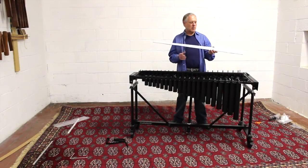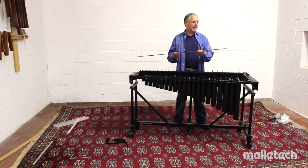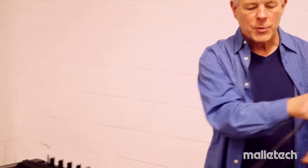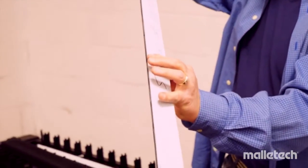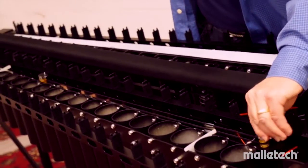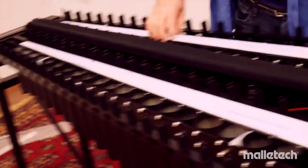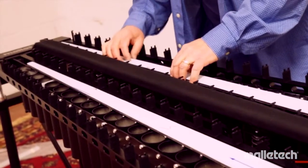Next, install the wings onto the vibrato system, assuming you bought an instrument with a motor. First, peel off the protective plastic film to get the glossy black finish. There's a hole with a little plastic bushing on one side and a slot on the other — the slot is the high side because those resonators are smaller. Align the bushing with the pin on the sharps, push it down, and drop the other end into the slot. Do the same for the naturals. Now if you manually move them, you can see they move together.